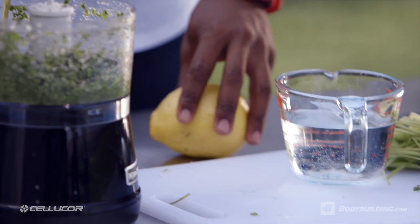Now here's a quick pro tip. If you want to add more flavor, you can toss in some olive oil. But if you want to save on calories, you can swap out the olive oil for a little bit more lemon or water.